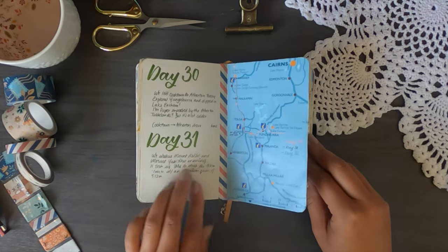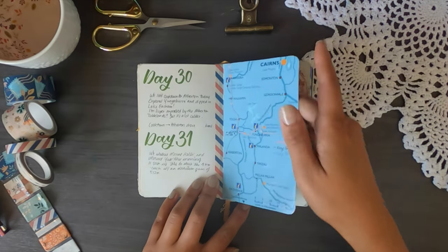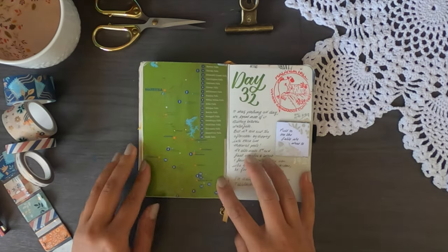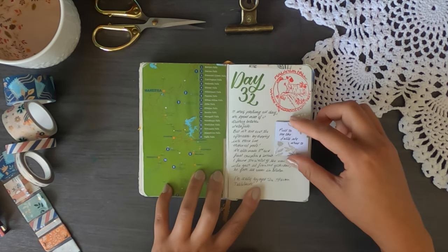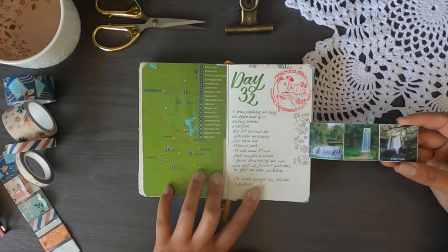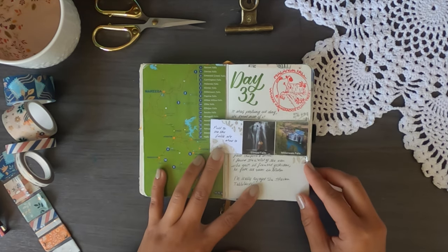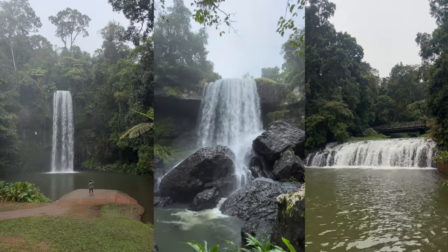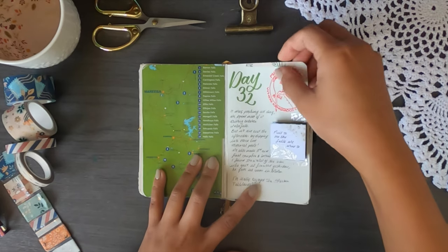The next section is the Atherton Tablelands. Instead of sticking maps on the journal paper, I stuck them back-to-back and used washi tape to attach them. At the top is a stamp from the visitor information centre — I discovered some centres have collectible stamps. I also added little pull-out sections to make the journal more interactive. We visited five waterfalls in one day on the Atherton Tablelands; it was pouring that day, and a fallen tree blocked the path so we had to move it to drive through.